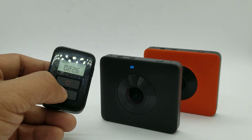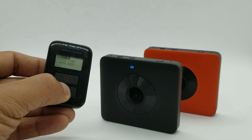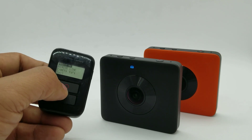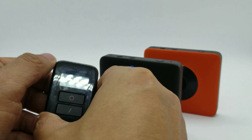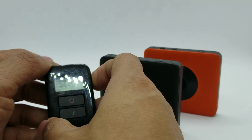There's also a settings button. If you hold it down, it will bring up a menu that tells you the firmware and other options. You can press the mode button to switch between the options.